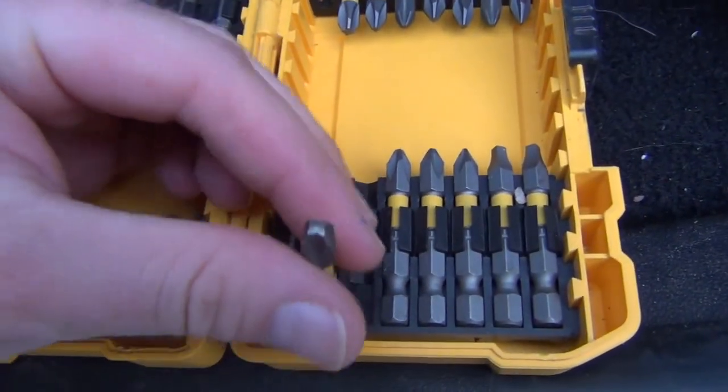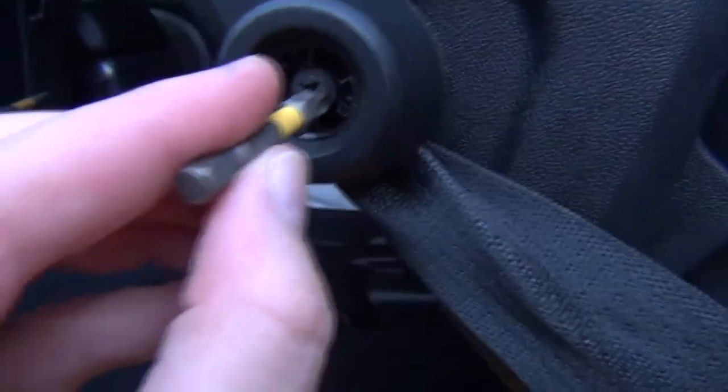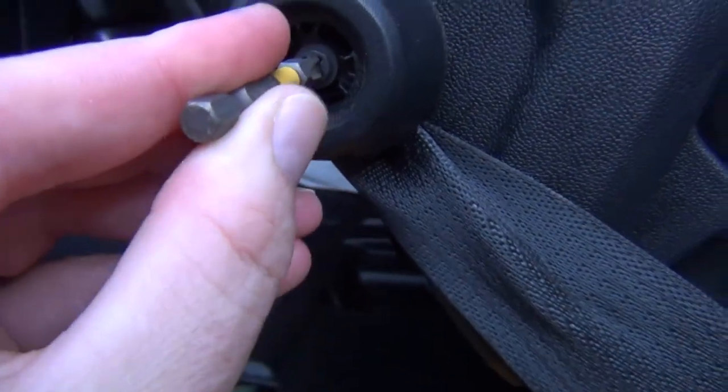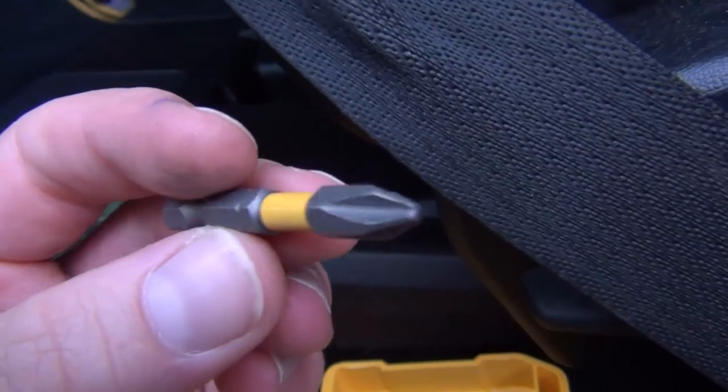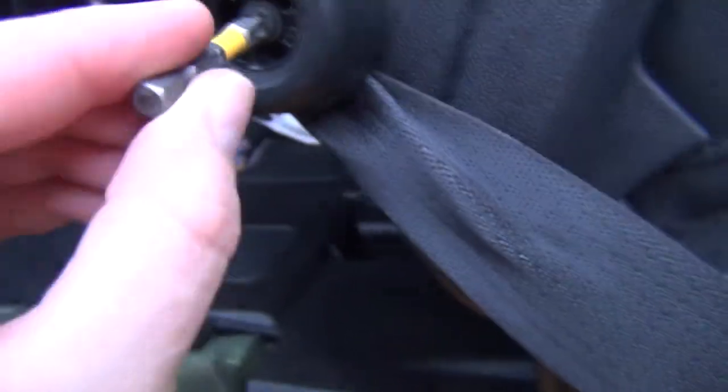I've got my screwdriver case and my bits. I think it's going to be most likely this one — we might be able to get away with a little bit smaller one. Yeah, that one's going to work right there. I'm not sure what size this tip is but it fits in there nicely.